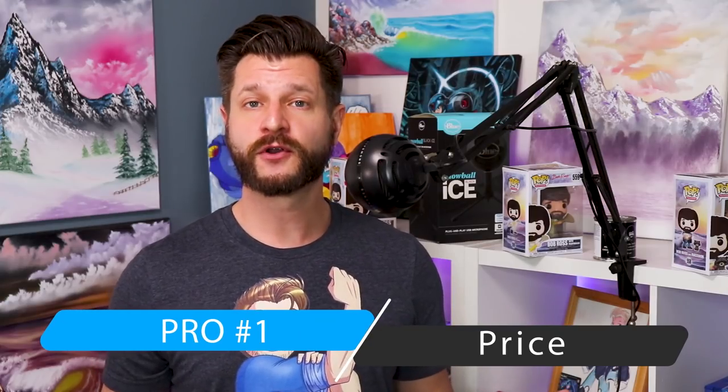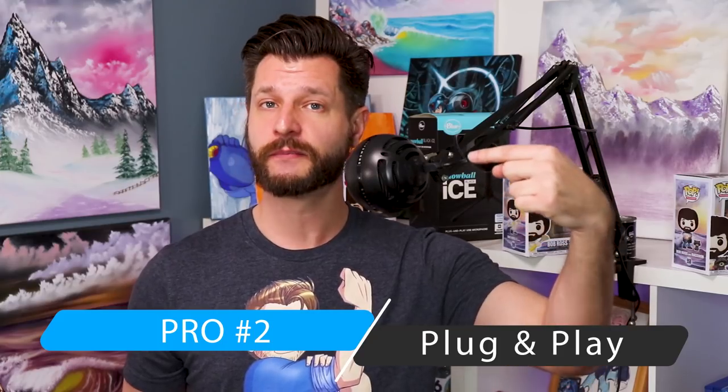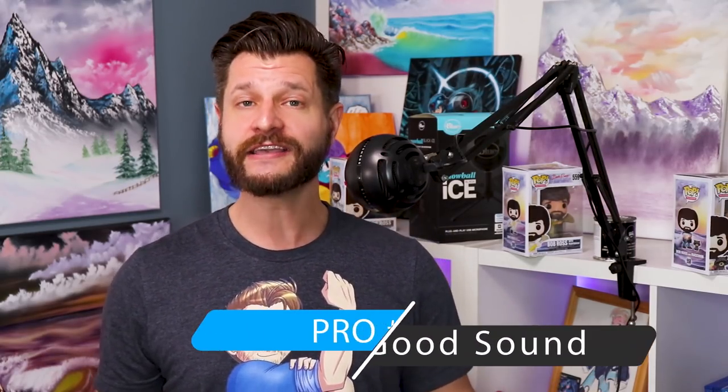What are the pros of the Snowball Ice from Blue? One of the best is simply the price — for around $50 USD you get a great plug-and-play starter microphone. It literally is just plug it in and you are good to go, which is huge when you're just starting out. Eliminating troubleshooting is worth so much. And it sounds pretty decent for a microphone that's under $50 — it actually has a pretty good vocal range, as you can see from the tests we did.